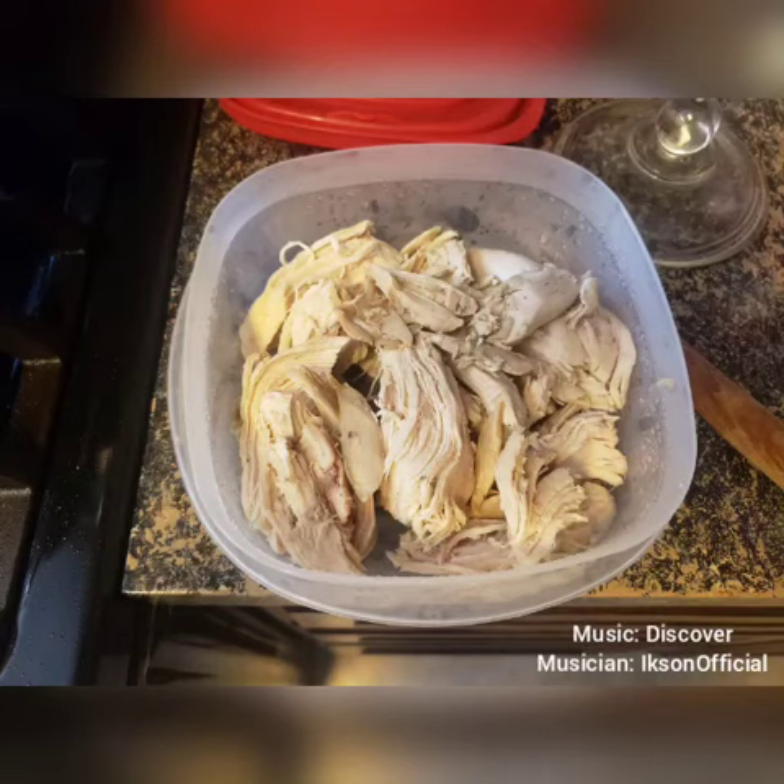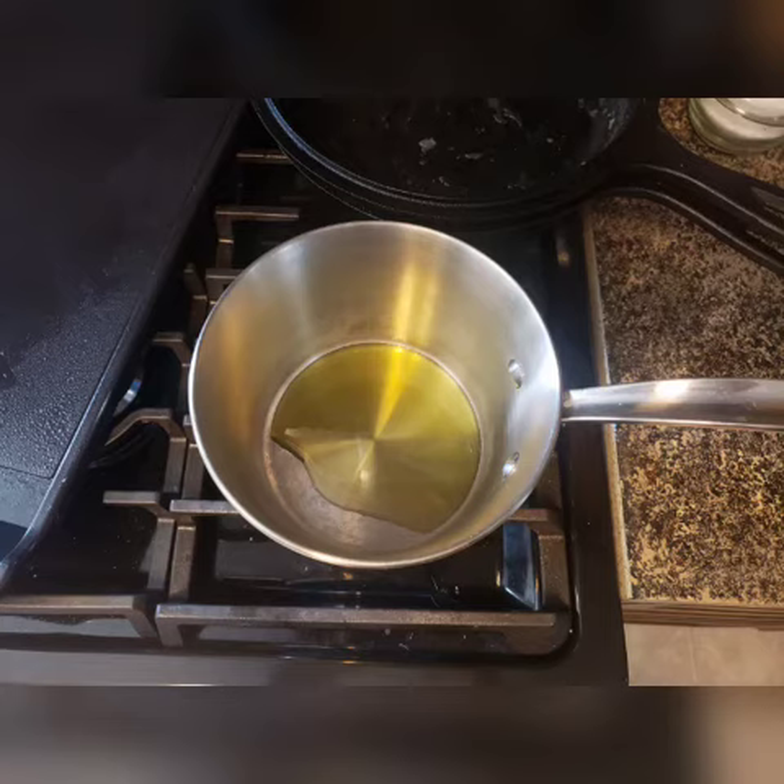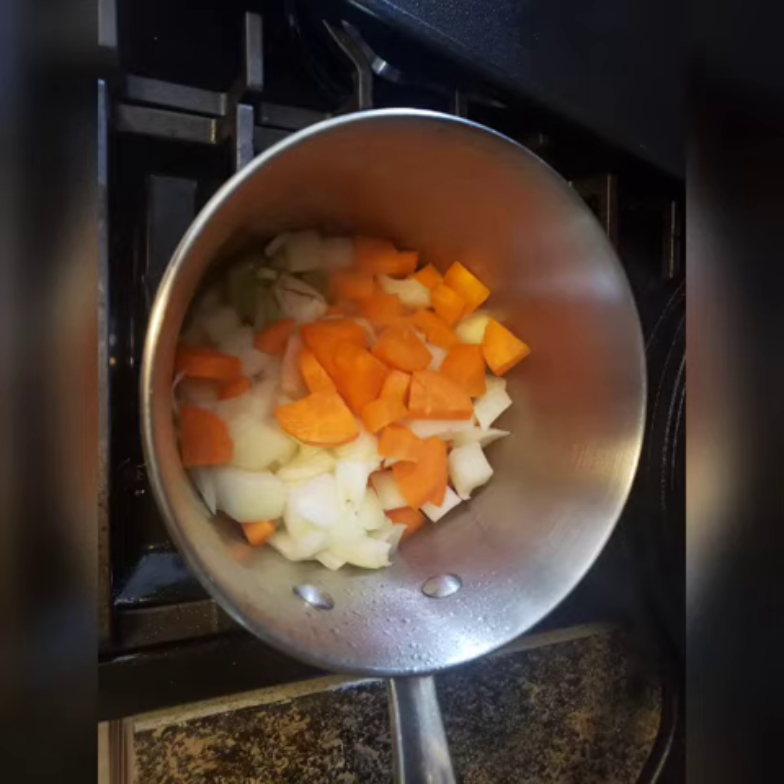I'm using our leftover roasted chicken to make homemade soup. I began with dicing up some carrots, celery, onion, and garlic, and then warming up some oil in a pan and adding the diced vegetables to it.